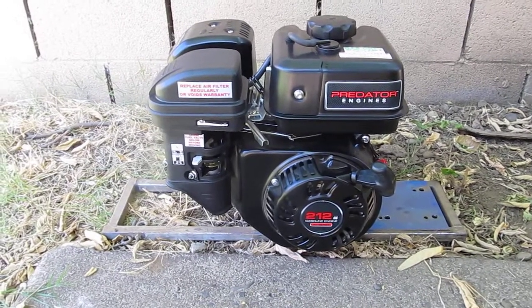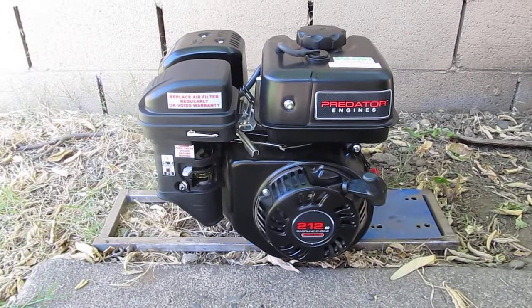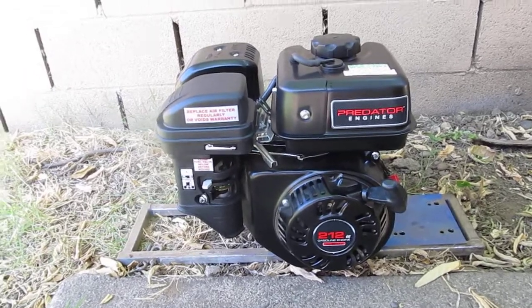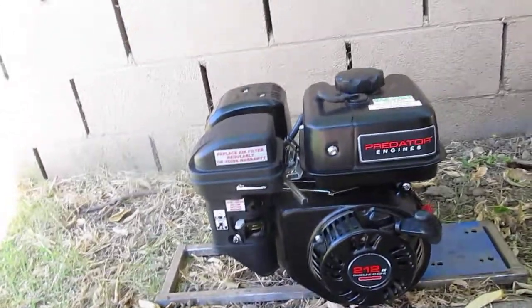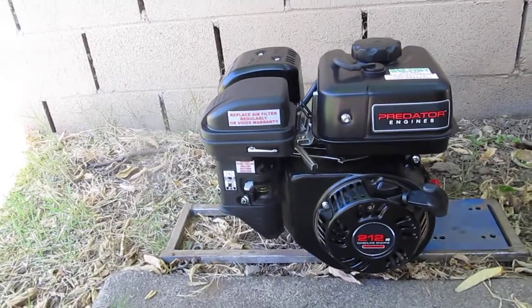I used AutoZone 30 weight non-detergent and then I also used Lucas break-in oil as well. 2 ounces per 1 quart, and the oil capacity on this is half a quart, so it's 1 ounce per half quart.